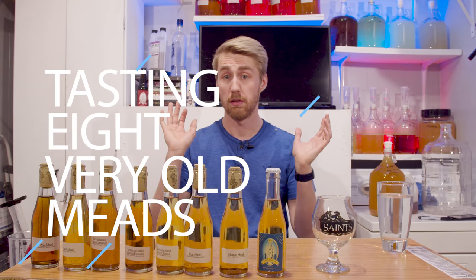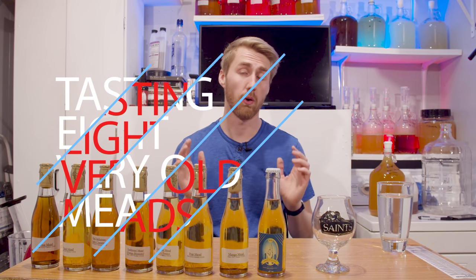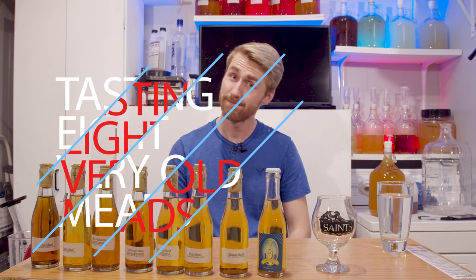Here we are for a large tasting. Today I am tasting eight very old meads. Let's get started.